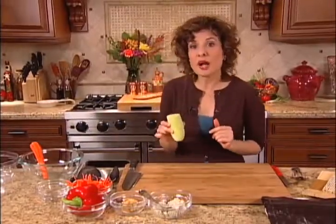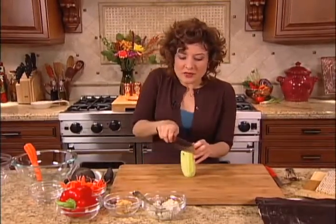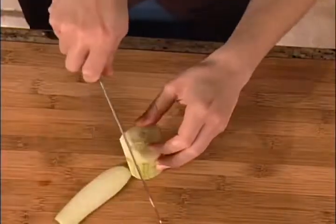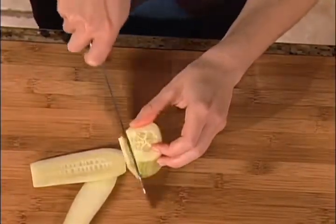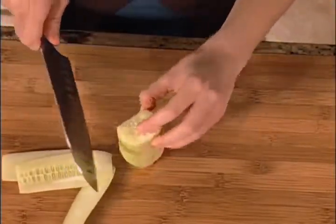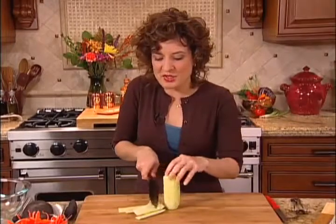Now for my cucumber, I do want to do a matchstick shape, and I don't want any seeds in there. I'm going to cut the cucumber into planks, going all the way up to the seed bed in the center. Once I hit the seed bed, I'm going to stop so that I don't get too many seeds. Then I'm going to rotate the cucumber and continue making those planks. This cucumber has a lot of seeds, so I'll stop there.